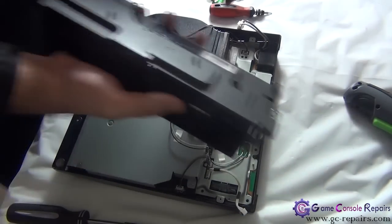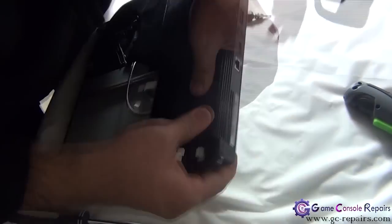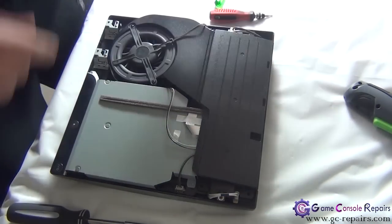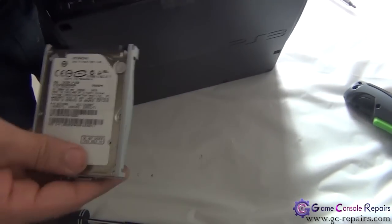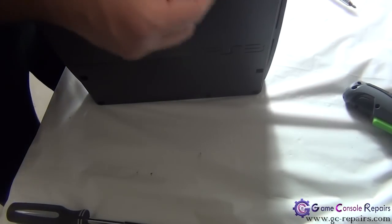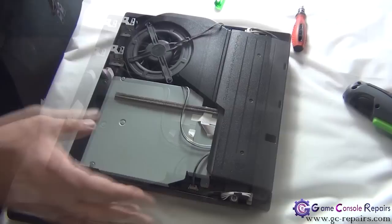Next, place the power supply — simply align the two metal bars with the two holes, then place the cables and the two screws. Let's place the hard drive and put back the blue screw — simply slide it in. Slide the hard drive cover and put back the blue screw.